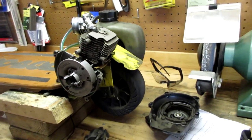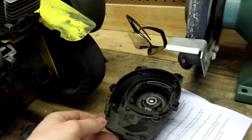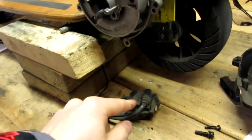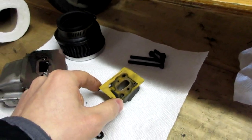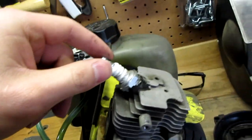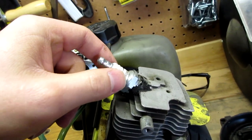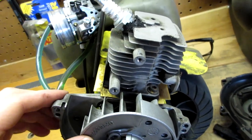Alright, so just a quick recap of what we did here. We took off the plastic shroud, we took off our pull starter, we took off our coil, we took off our exhaust, took off our intake manifold, and we took off our carburetor. The only thing left we need to take off is our spark plug and then we're going to remove the top cylinder head from the rest of the engine.